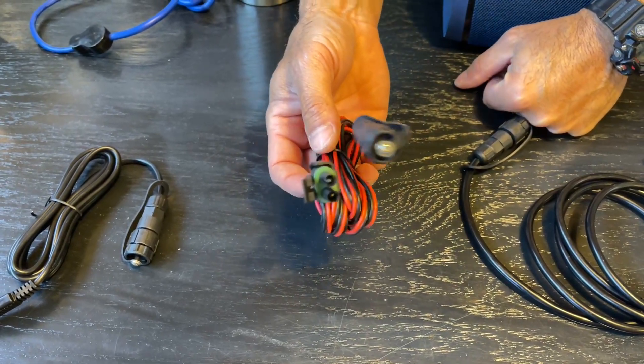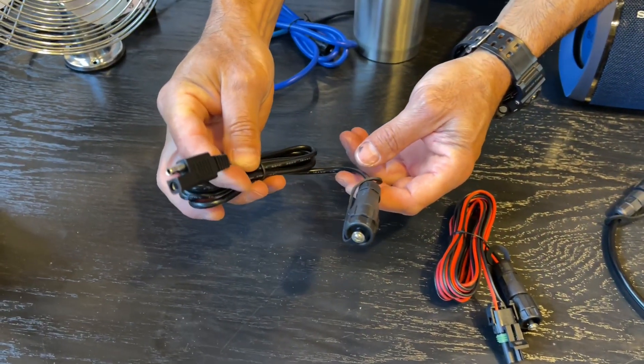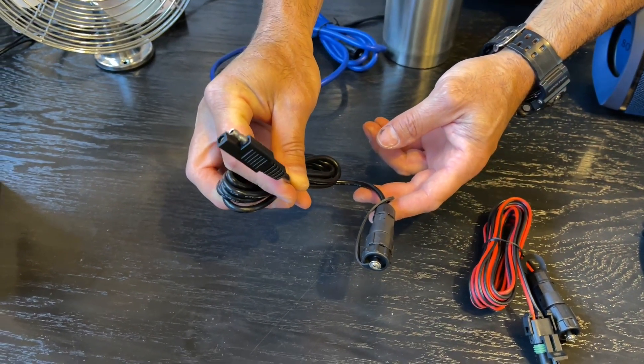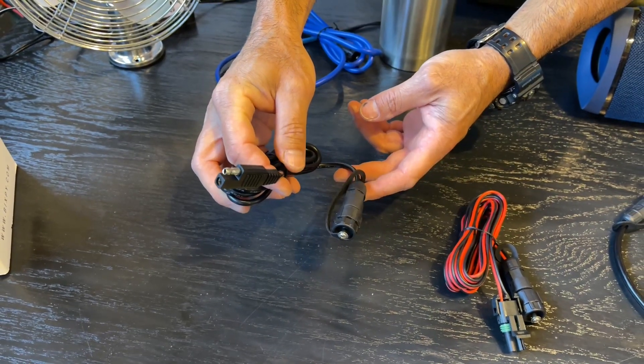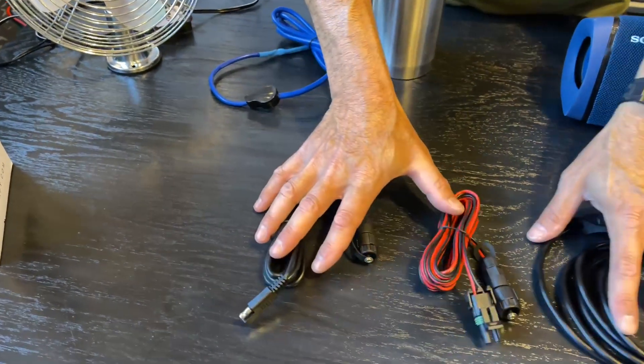We also have our standard SAE cable, which is very common on kayak lights and a lot of other waterproof or splash-proof connectors. So these three cables are for sale on the website, and the first three ship with your battery.